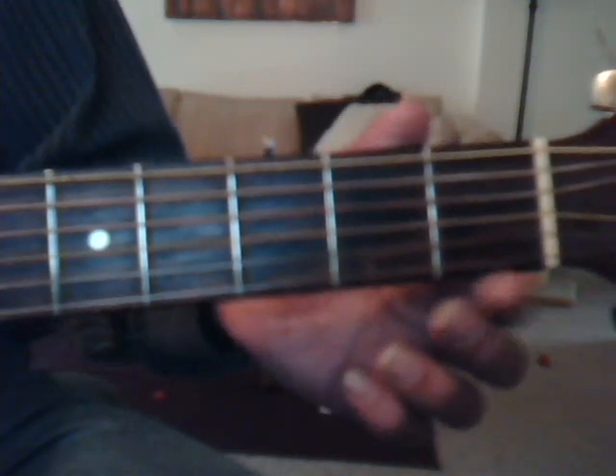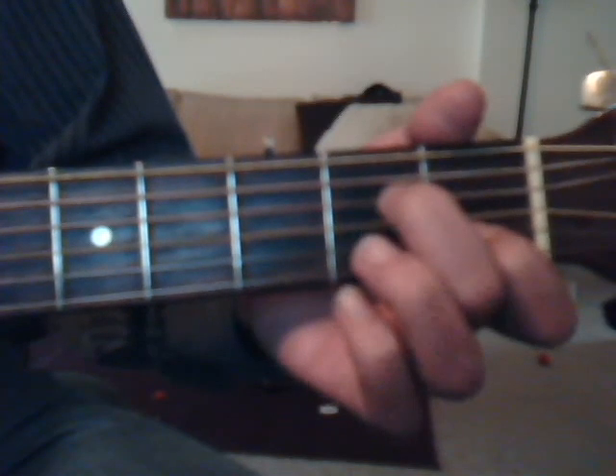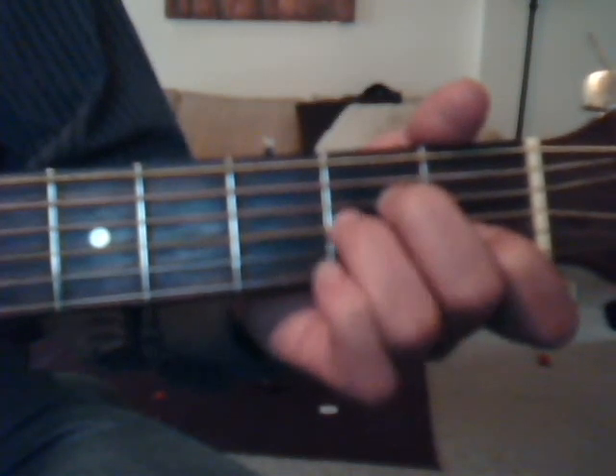We're going to do our A minor, which is first fret, second string, index finger; second fret, fourth string, middle finger; and second fret, third string with the ring finger.